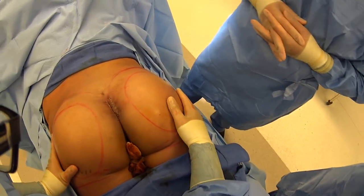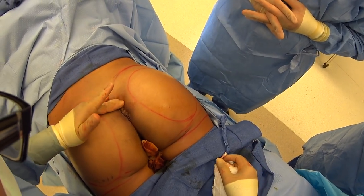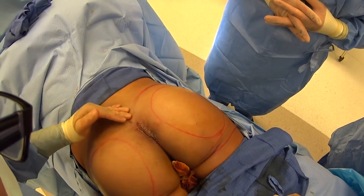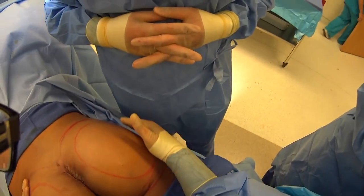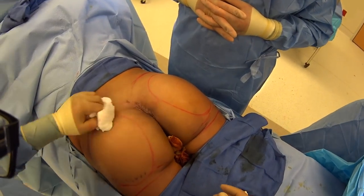Here we've completed our butt augmentation with the implants. You can see how the incisions are well hidden below her butt crease. One little incision here — we did liposuction so that her panties will sit nicely. Now we're going to do some fat transfer to fill out this hip area, round out a little bit of the bottom butt here, and just do some fine tuning — it's kind of like the icing on the cake.